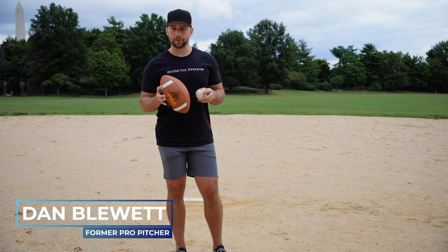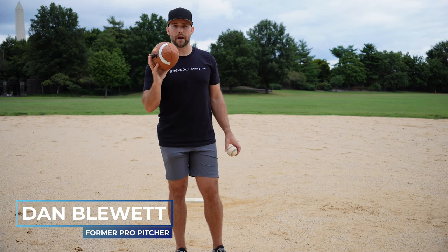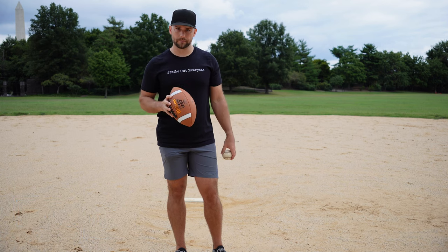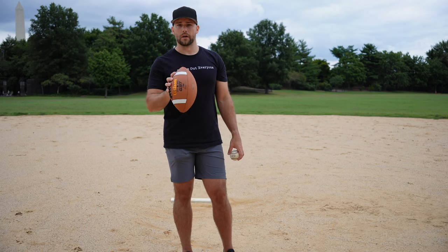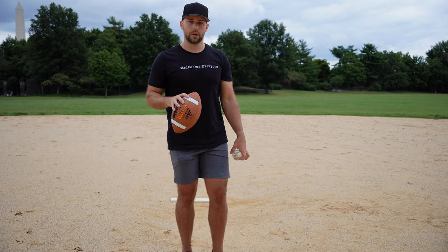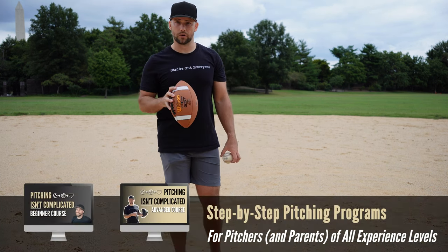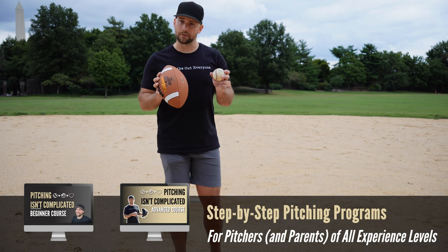What's up, baseball players? I'm Coach Dan Blewett. In today's video, let's talk about some of the merits of throwing a football as a baseball player. If you're new here, I'm Coach Dan. I used to be a former pro pitcher. And in today's video, let's talk about why a football can be really beneficial for baseball players, specifically pitchers.